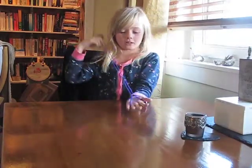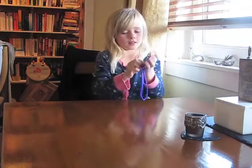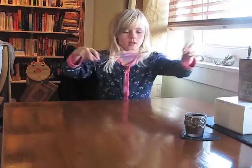Hello, my name's Jasmine and I'm going to teach you how to do Witch's Broom. And this is how you do it.